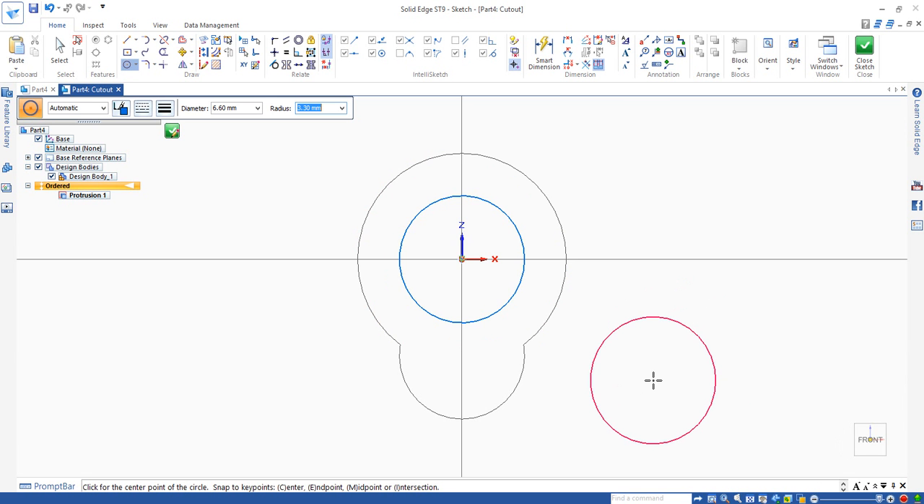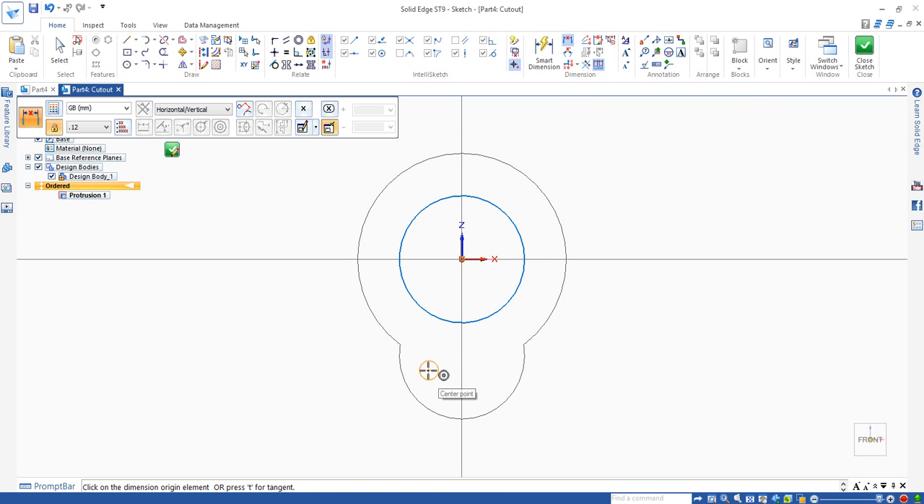The next circle is for the small holes on the bottom part, which is 1.5 millimeters — the radius will be 0.5 millimeters. Move to this area, it doesn't really matter where, just click, then right-click to cancel. Use distance between to set the distance between the center of the small hole and the center of the horizontal line. Drag horizontally and enter distance 5.5 as marked on the drawing.